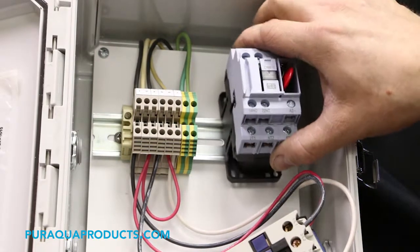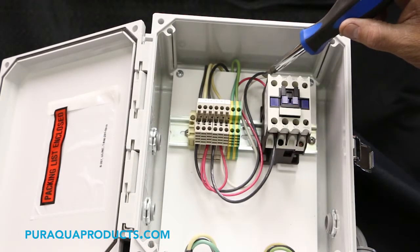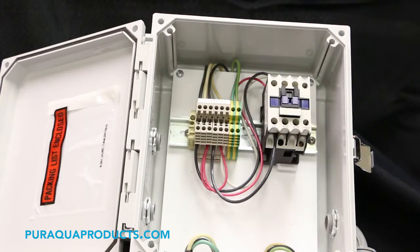Step 4: Snap the WEG contactor onto the DIN rail. Step 5: Remove the wires one at a time and place them on the new contactor in the same labeled terminals.